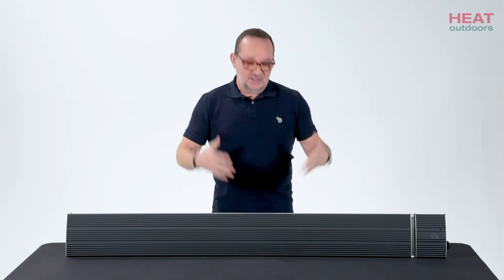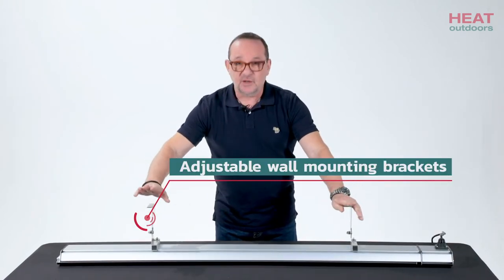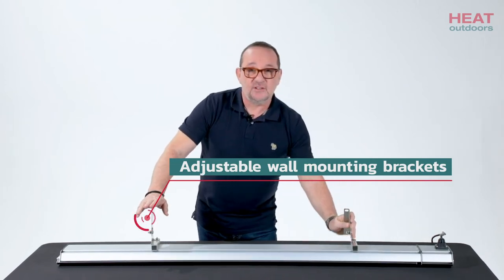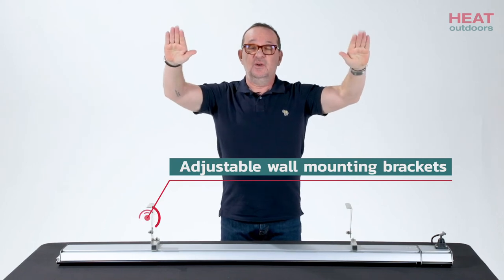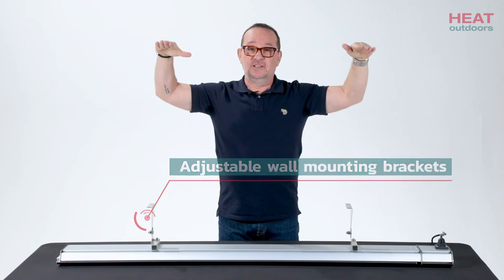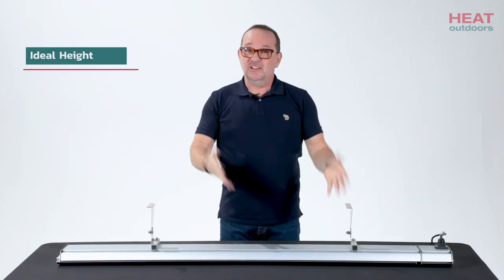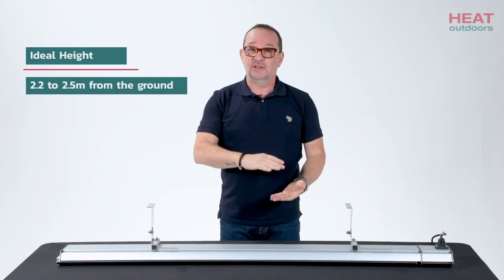In terms of mounting it, it's got two brackets on the back, which you'll see here. They can go into a ceiling or a wall and then you can angle the unit itself. If you have it on the ceiling you could angle it inwards, or if you have it on a wall you don't have to have it facing straight out — you can angle it down to suit the setting or wherever you're going to be mounting it. The ideal height is going to be 2.2 to 2.5 meters from the ground.